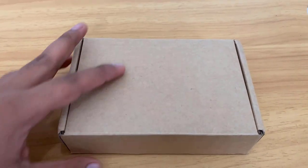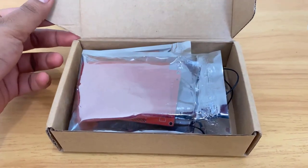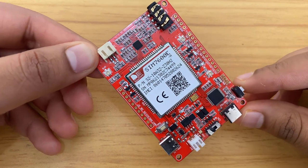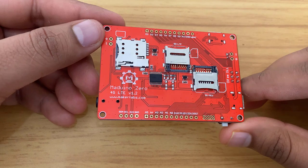Hi all, welcome to How to Electronics. Last week, I received a parcel from Maker Fabs. The parcel contained a customized 4G modem called SIM 7600. In this video, we will take a look at this 4G LTE modem and perform cellular operations.